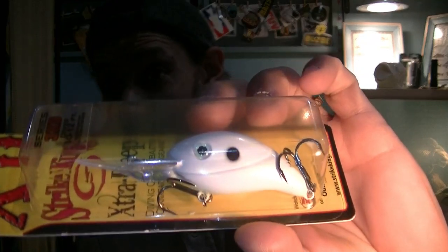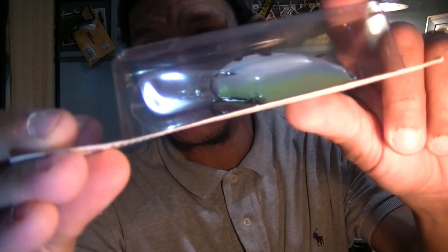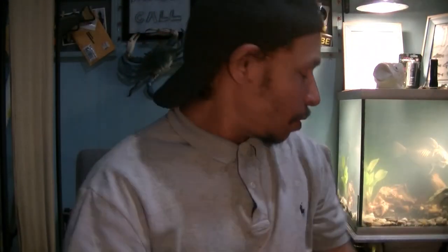They didn't have the Bandit 200s, but I've ordered them online. In the meantime, I got a Strike King's Extra Deep series — goes 10 to 12 feet — in that white with the shad spot that Brett and Chris love. They like the Bandit 200, so this Strike King is just temporary. I will get a Bandit 200 and put it in the box as part of the July giveaway — it wouldn't be a giveaway without it. This one has a nice little chartreuse belly, and it's going in the giveaway as well.